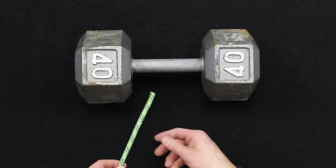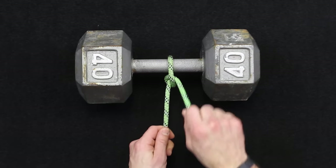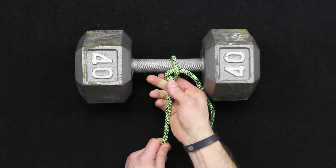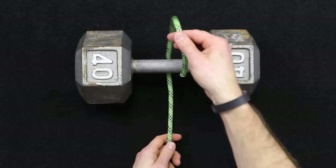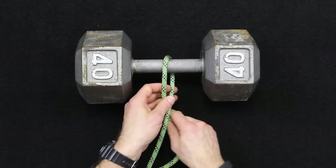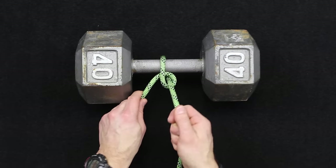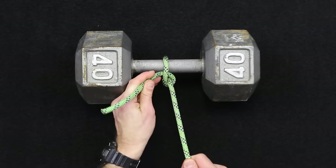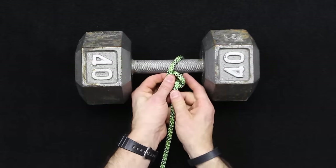First up is the hitch. You're just going to go around a stationary object and basically just tie an overhand knot, and that's a single hitch. To do a double hitch, and you can tie this either way — your overhand knot will give you a hitch in a line. And you can see that that's not very secure in itself; it can work its way through.